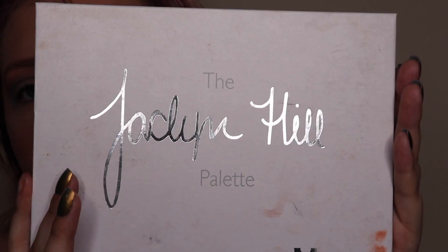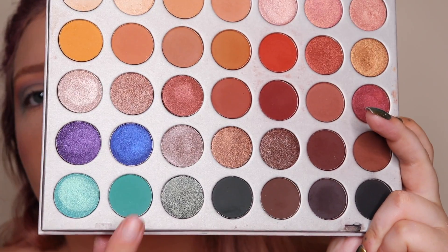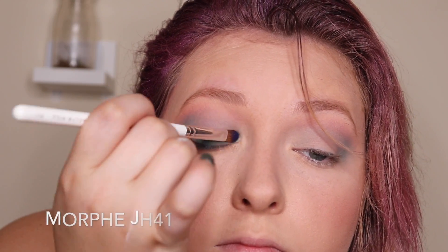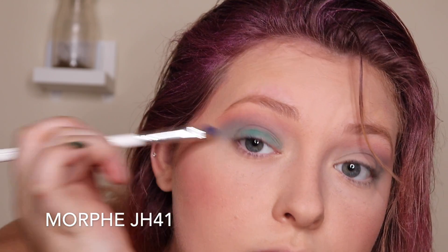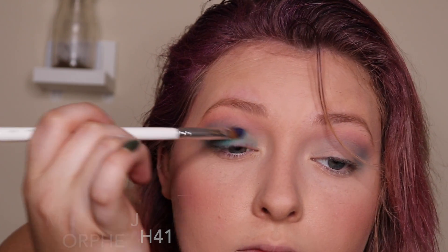Now with my Jaclyn Hill palette by Morphe I'm going to take this tealy blue shade — I don't have the names on this palette — and put that all over my lid with my JH41 flat shader brush. This is going to make sure I get maximum pigment.